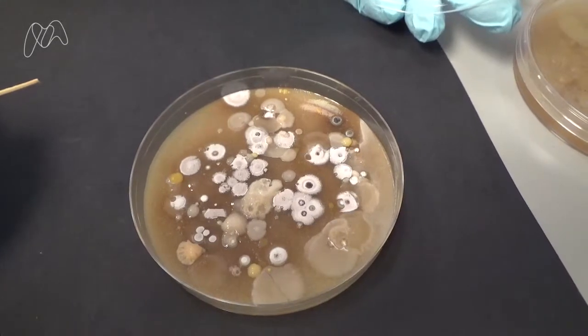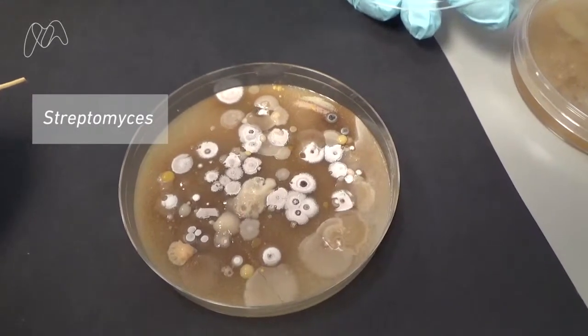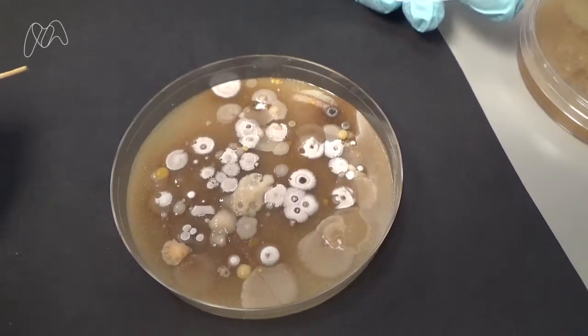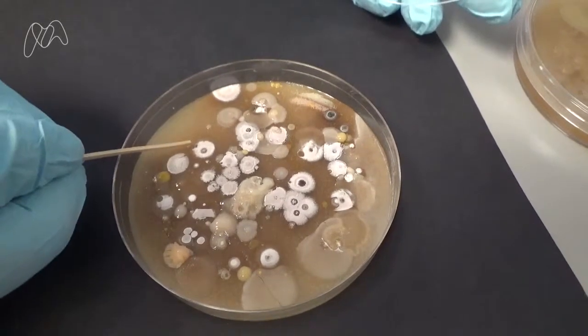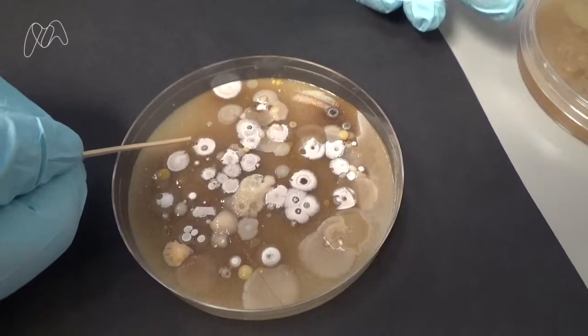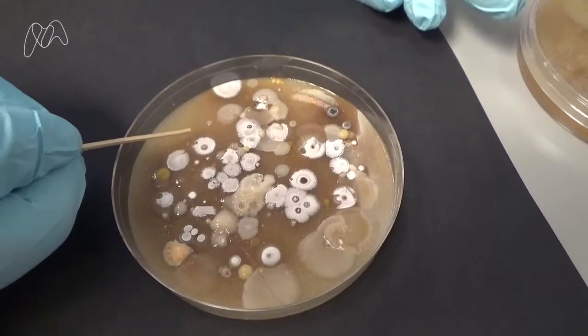The bacteria that we're interested in are called Streptomyces. The reason we're interested in them is because most of all known antibiotics come from these bacteria. These colonies are most likely Streptomyces because they are white, round and fluffy, although it will require further analysis.